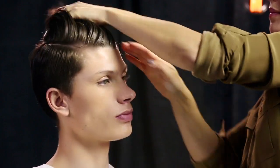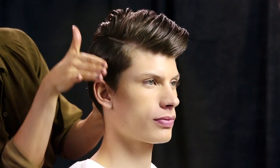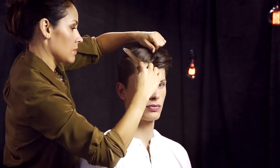Smoothing a dab of cream contour into her palms, she pushes the hair back and away from Julian's face. She uses her palms to define the side part and shape the style, then finishes with a comb to distribute cream contour and create a sleek finish.